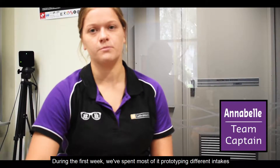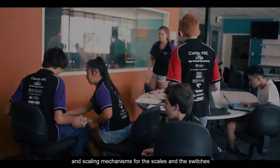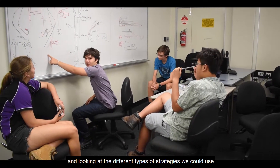During the first week we spent most of it prototyping different intakes and scaling mechanisms for the scales and the switches, as well as different ways that we can pick up cubes and move them around the field, and looking at the different types of strategies we could use.